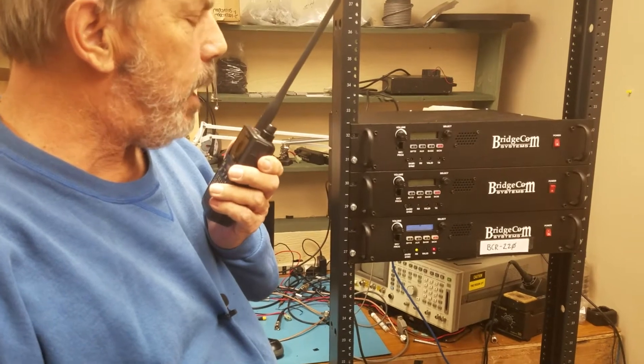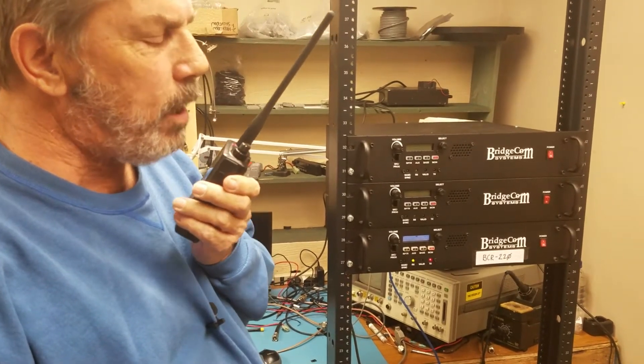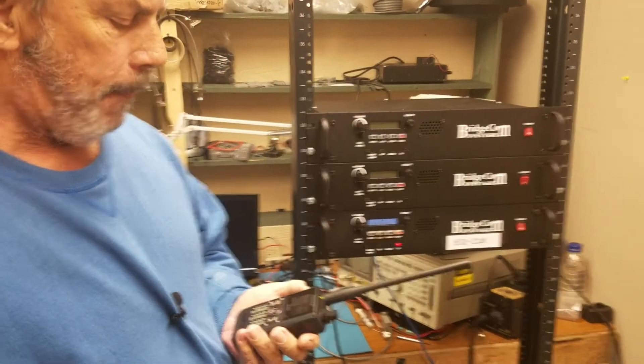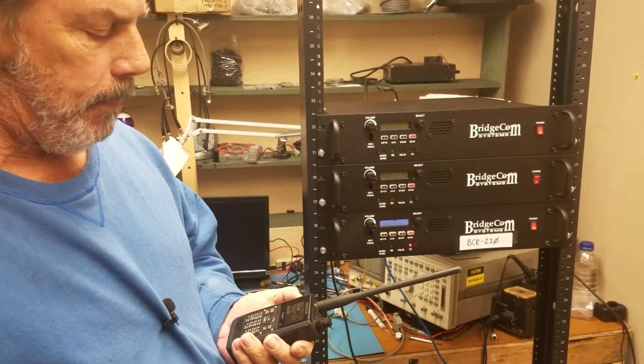Okay, real fine. Appreciate it. Just playing on 220 on D-Star here. Thanks a lot. KZ0XM. W4JRB.